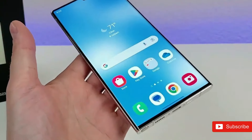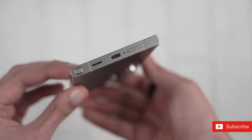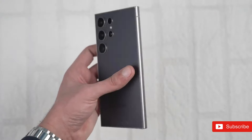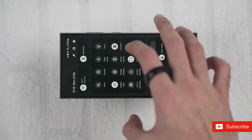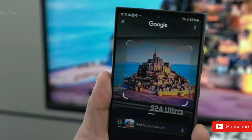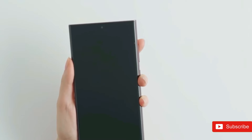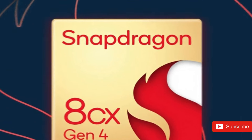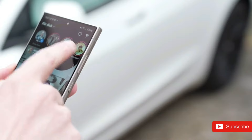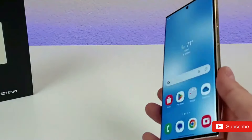The Galaxy S24 Ultra witnessed a price hike over its predecessor, going to $1,299 from the Galaxy S23 Ultra's $1,199 price tag. For the Galaxy S25 Ultra, that price could go up even higher, with analyst Ming-Chi Kuo stating that the Snapdragon 8 Gen 4 — expected to power the forthcoming flagship — could drive up the phone's pricing. But nothing more definite has appeared at this moment.